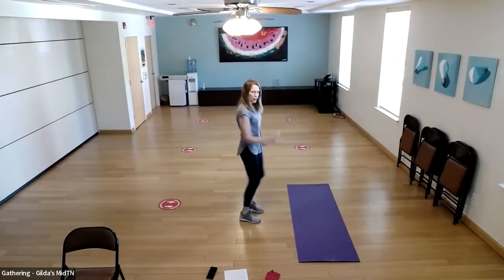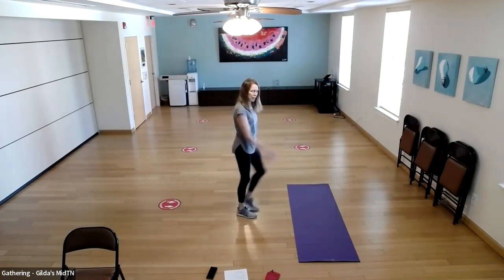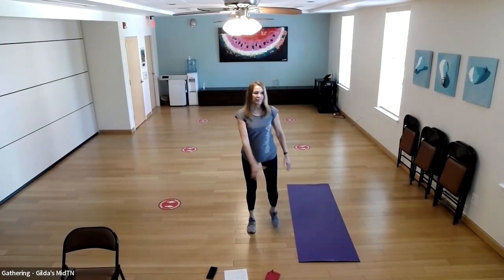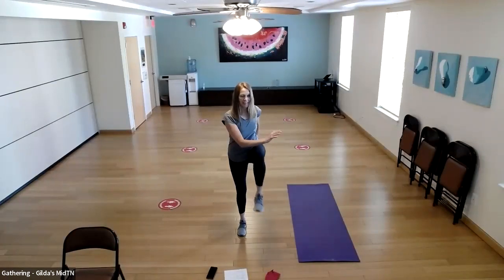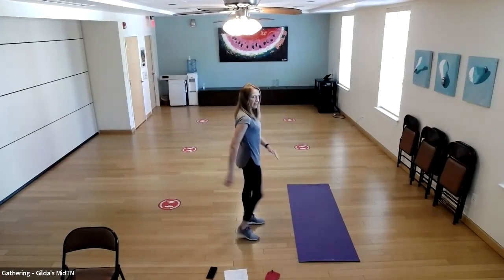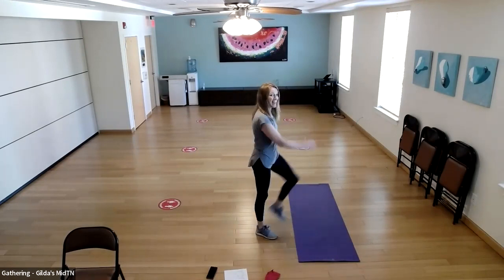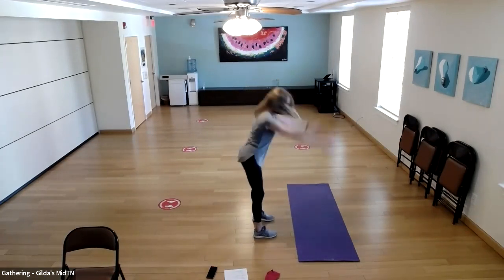Be very intentional with those arms — my arms are flexed. You can also have loose swinging arms. Then we go into our cross connects — belly is tight. Last one, and then we go into our ground zero jumps.